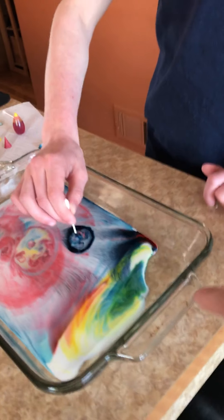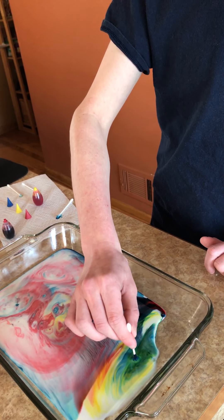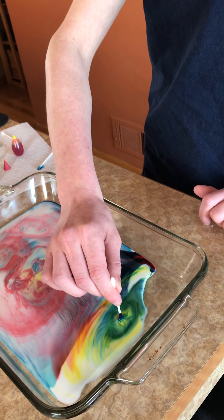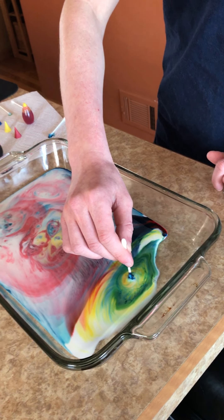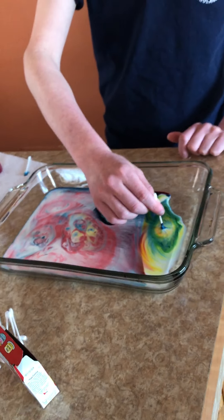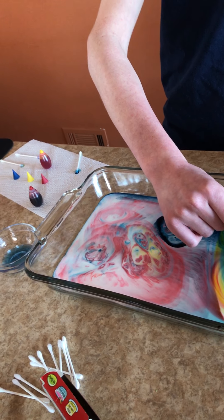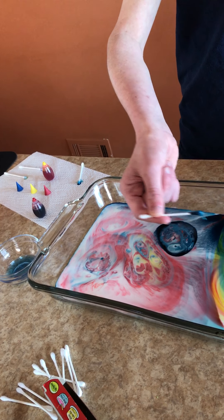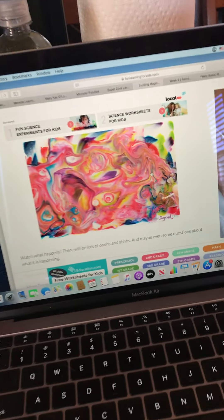Maybe over here where we haven't dipped yet — did you dip over there? I think you need a new cotton swab. No, you do not need a new cotton swab, it's gonna be mixed in there. And we have made — very cool! Does ours look like that? Let's see. Good job Matthew, way to go!